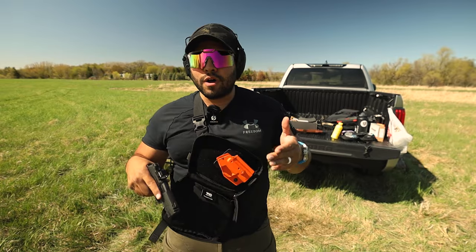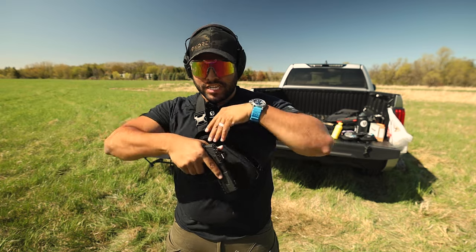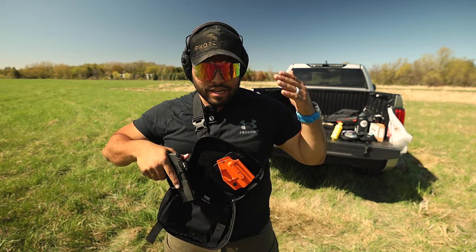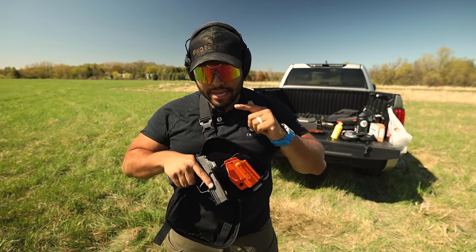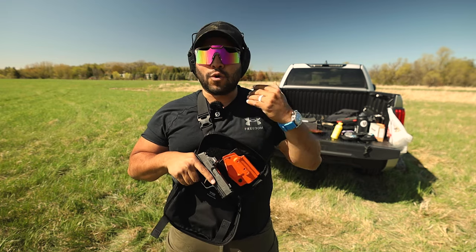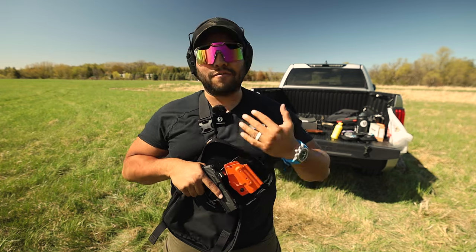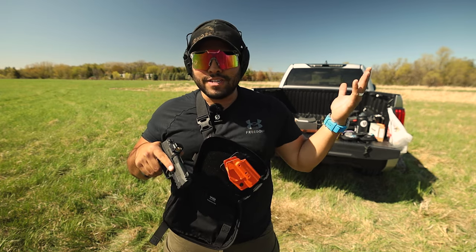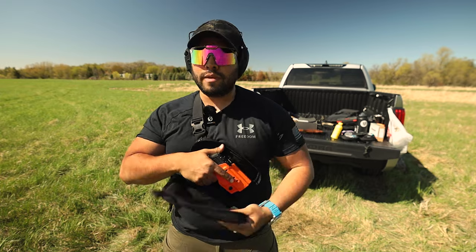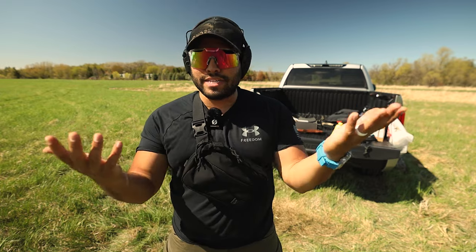People are always saying, 'Bro, you flagged yourself.' I get it — all this maneuvering and moving, yes you're going to flag yourself. But the biggest thing: keep your finger off that trigger. You don't want to intentionally flag yourself but it's going to happen. If you do flag yourself, make sure that finger is off the trigger — that's all I'll say. I haven't shot myself so I've been good so far.